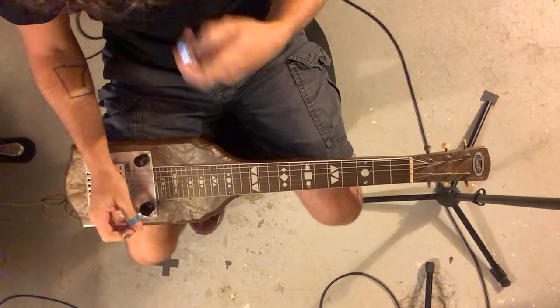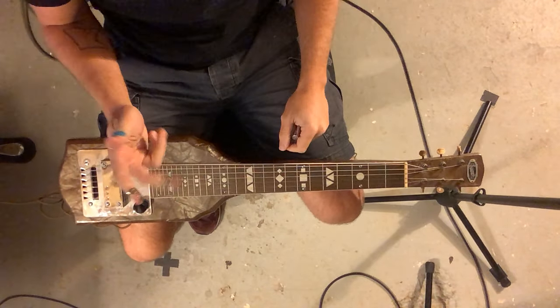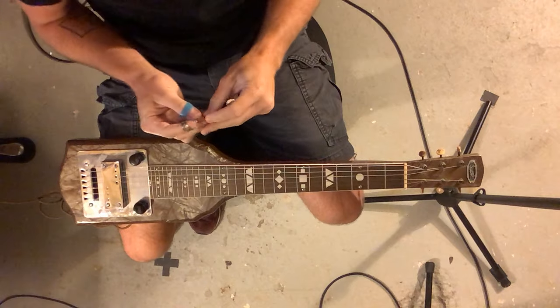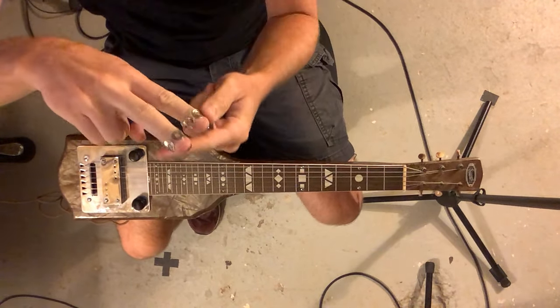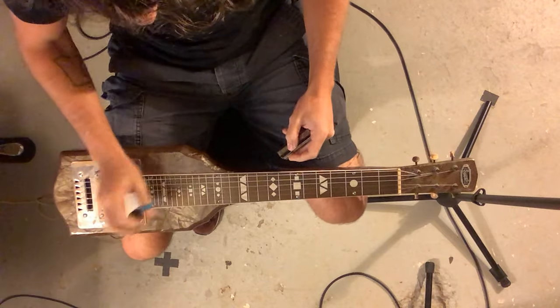A couple things to think about. First of all, we're talking about grips — using these finger picks. Remember that we have our finger picks on the correct way, like this. Let's start off with grip one, two, three.